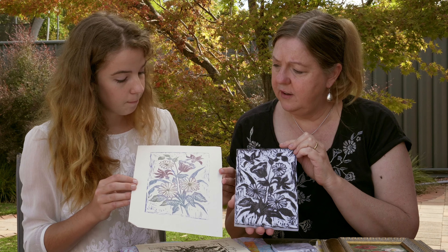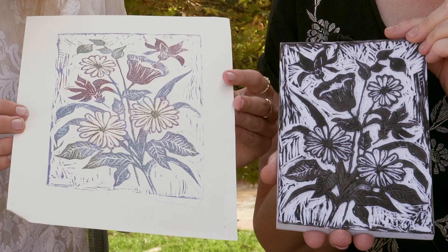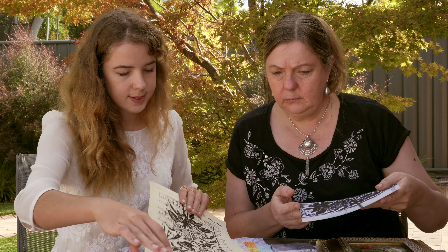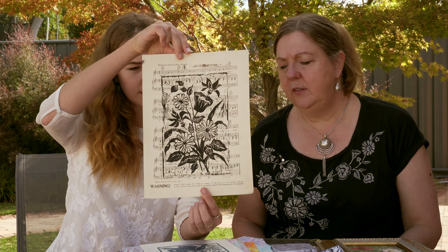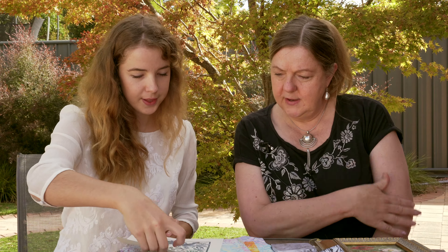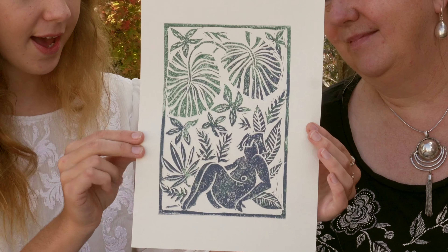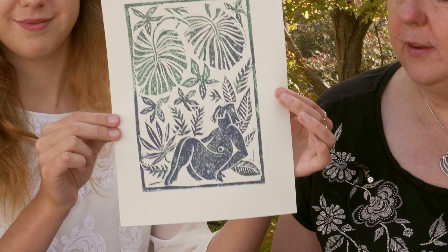Different colour distress inks — there are four different colours blotched on randomly, and then printed. It gives quite a grainy effect. This one I did on music paper — old music sheets — which was really fun. And there's the Jungle Queen printed in distress inks as well, all greens and blues.